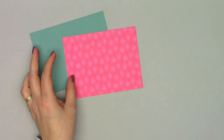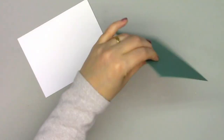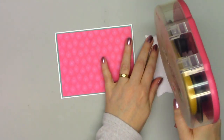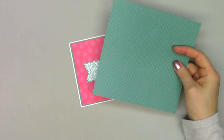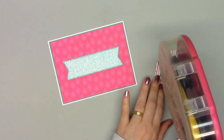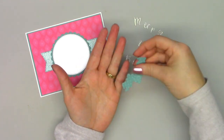Moving on to card number three — the pattern paper is from the Merry and Bright collection. I thought it would be fun to make a Christmas card in February; I don't think I've ever made one quite that early before. This paper pad is fun because it has a variety of colors including pink and turquoise, which are definitely not traditional Christmas colors. I used some coordinating glitter paper to cut out the larger banner, then used pattern paper for the scallop circle and white pearlescent paper for the inside circle, and adhered those to my card. Then using that same turquoise pattern paper, I cut out the matting for the sentiment.